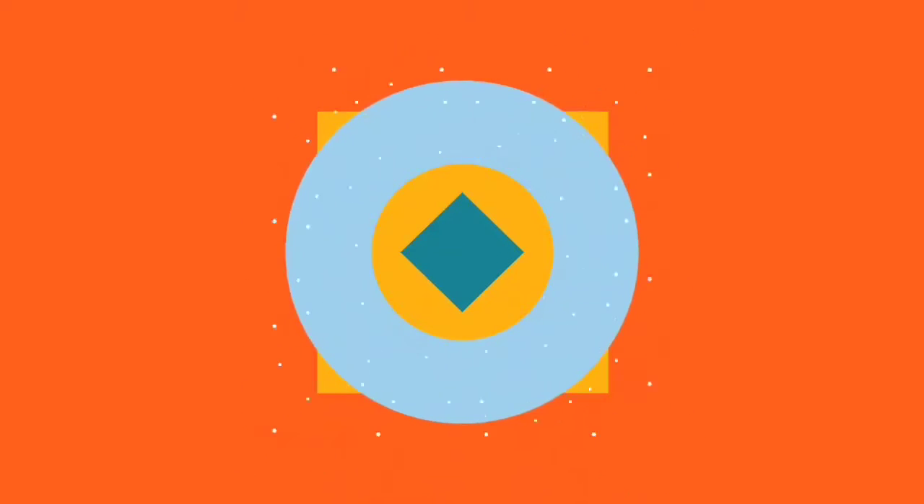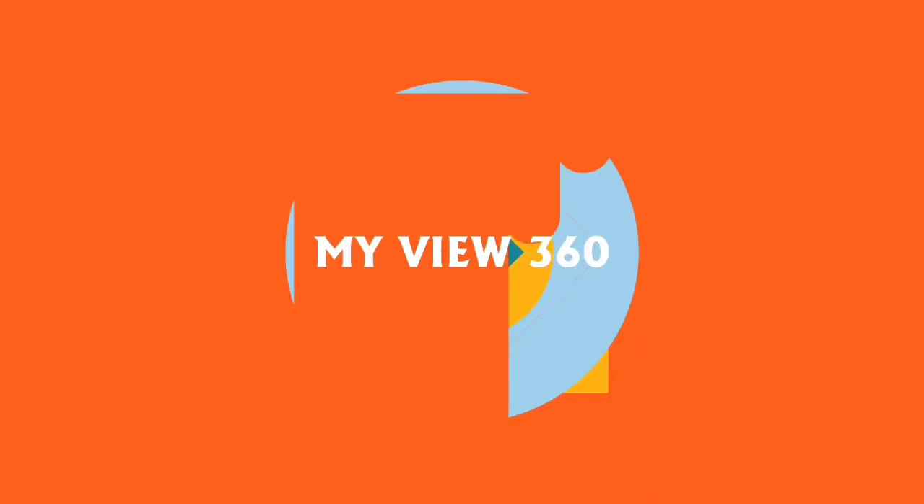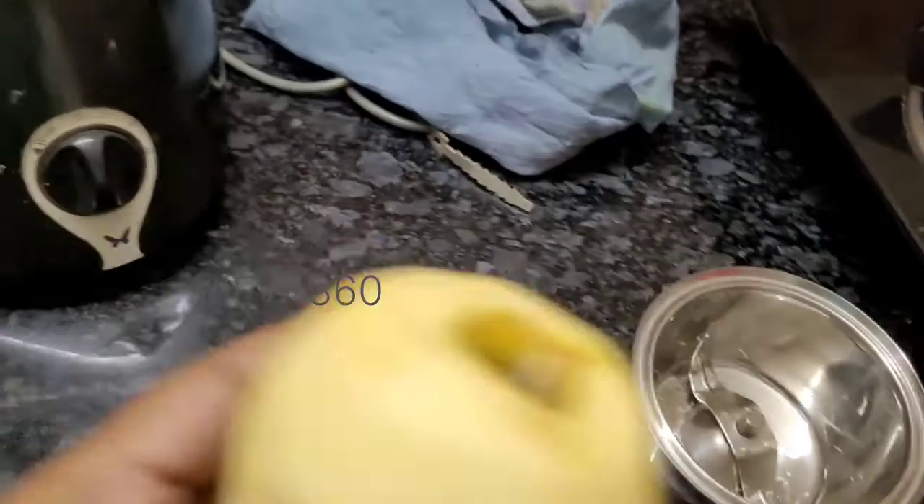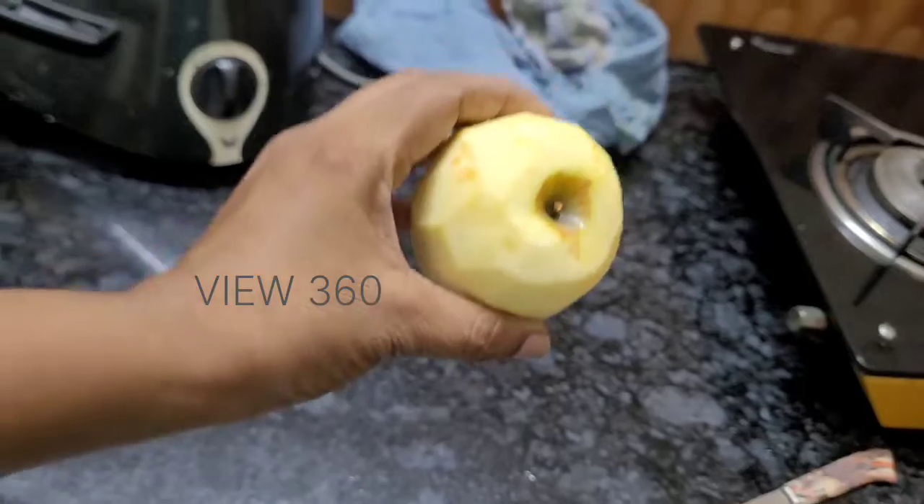Hello everyone. If you are subscribed to our channel, subscribe and click on the bell icon. Hello everyone, how are we going to do this?